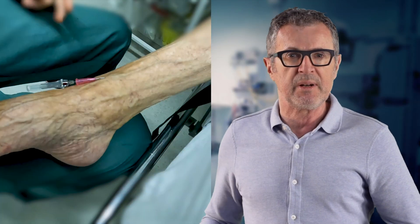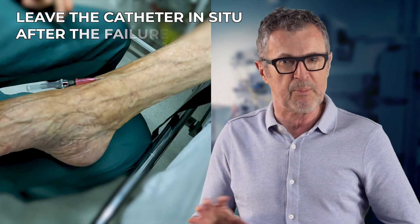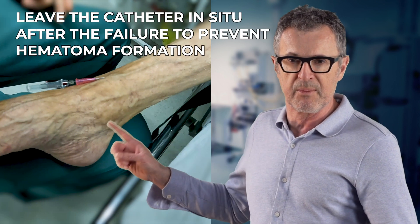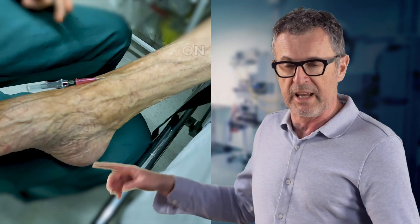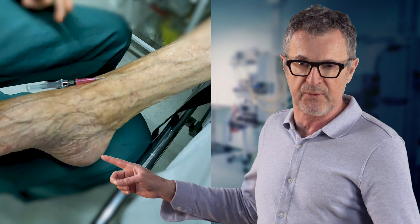When this happens and the IV line insertion fails, simply leave the failed catheter in place until the new IV is secured, in order to avoid expansion of the hematoma at the first attempt site.